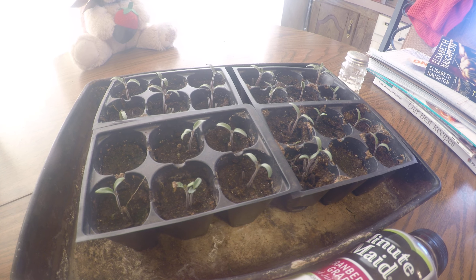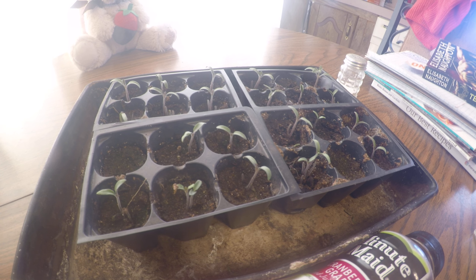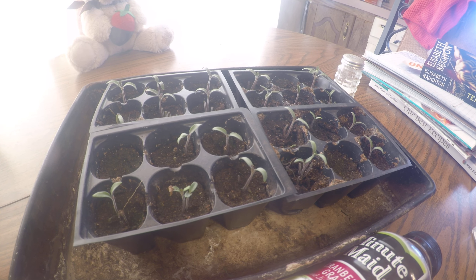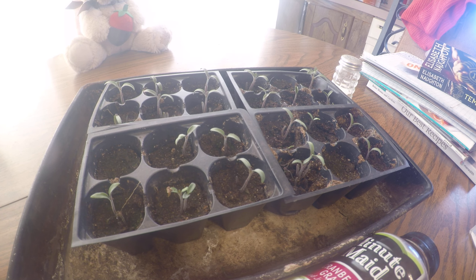Hey, how's it going everyone? CC2Arms here. What you're looking at here is an update on the tomato plant seedlings. Super stoked about these guys.